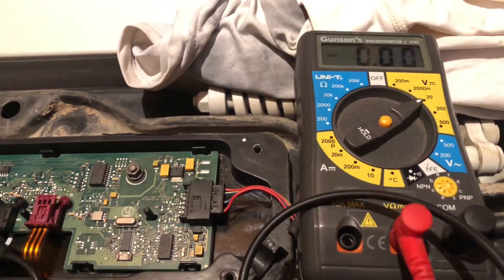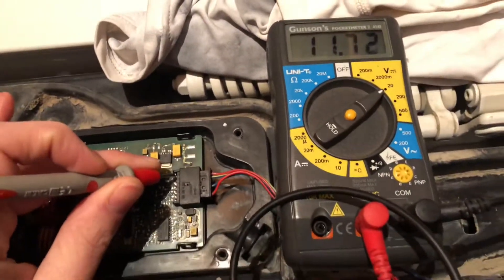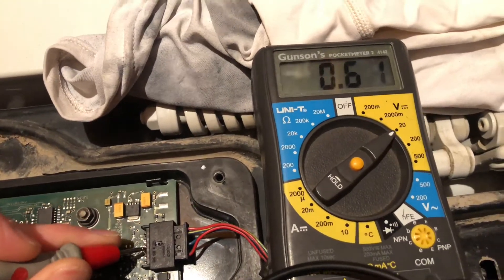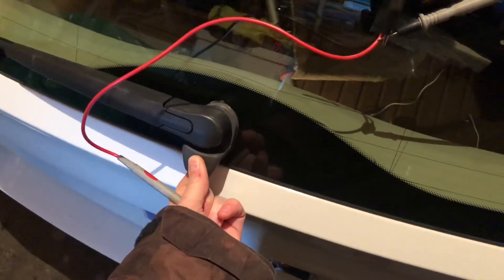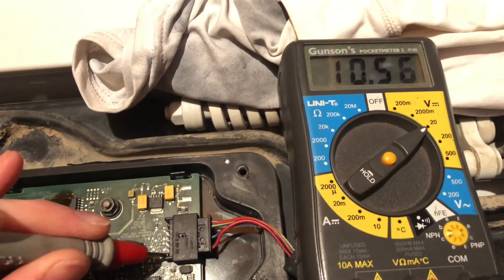I'm going to show you the voltages now. The first wire, blue and red, shows almost 12 volts. The second wire, blue and yellow, shows 2 volts. The fourth wire shows 5 volts, and the last wire shows 0 volts. But if I push here to activate or wake the car up, I now get 12 volts on that last wire, which is the red and black.